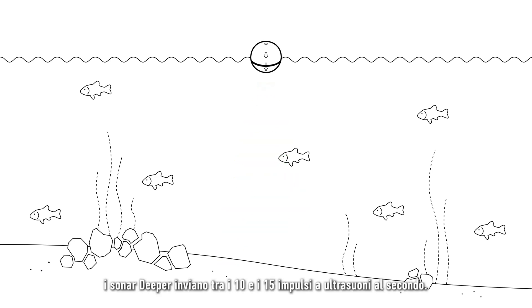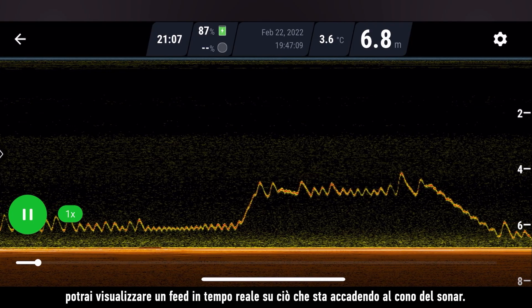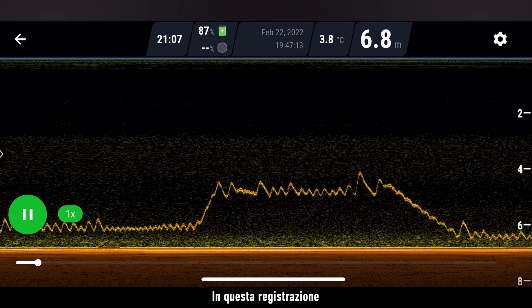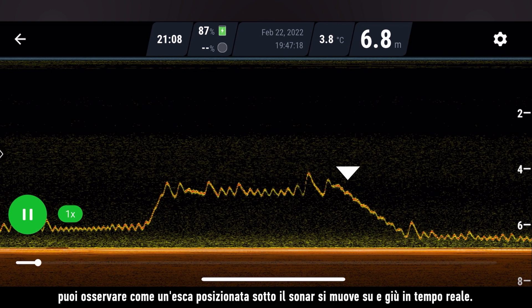Depending on the model, deeper sonars send between 10 to 15 pulses of ultrasound per second. Because of this, you are able to see a live feed of what is happening in your sonar cone. In this recording, you can see how a lure placed under the sonar moves up and down in real time.